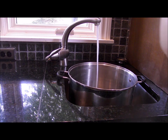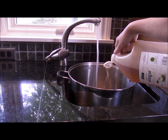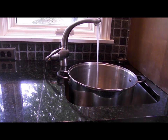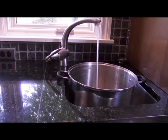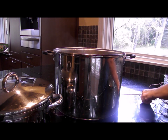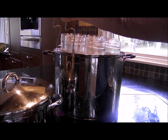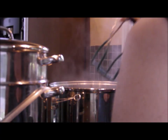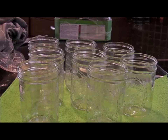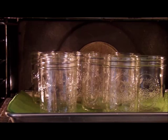First, fill your water bath canner about three-quarters full of water. I always add a little vinegar to prevent the clouding of my canning jars since I have well water. If you have city or soft water, you don't need to add the vinegar. Place your canning jars in the water bath canner to sterilize. You should boil the jars for 15 minutes to fully sterilize. If I am processing multiple batches, I sterilize my jars and then place them on a cookie sheet lined with a towel and put them in a 200-degree oven so they are hot and ready for the grape juice.